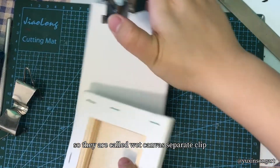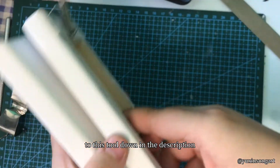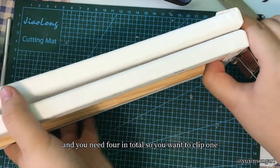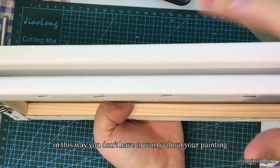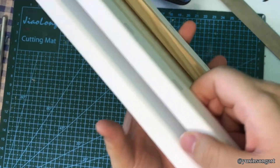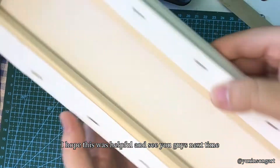They are called wet canvas carrier clips and I will put a link to this tool down in the description. You need four in total. You want to clip one on each side of your painting, just to make sure that it is stable. In this way you don't have to worry about your painting getting smudged or ruined when you're carrying it around with you. I hope this was helpful and see you guys next time.